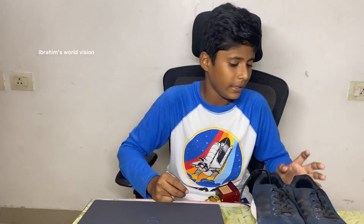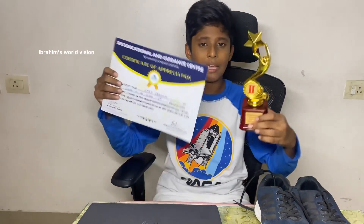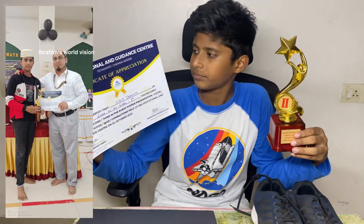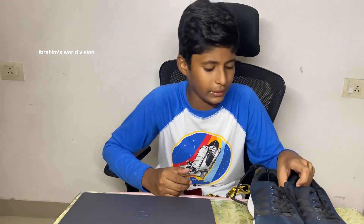I made this project for a science model presentation competition. In that competition I made this blind shoe, an RFID-based lock system, and a smart wheelchair — totally three projects. If you want the links to those extra two projects, I will give them in the description. I won second place. This project can be done by you, and if you are participating in any science exhibition, you can make this and win.